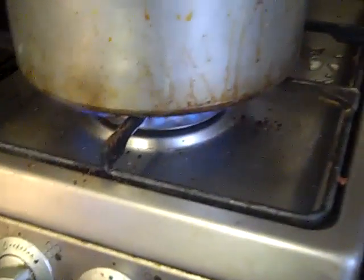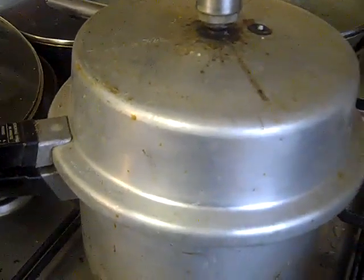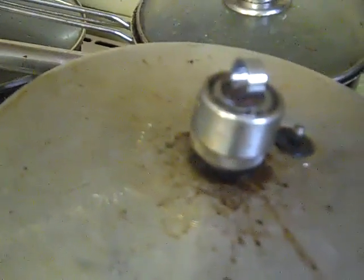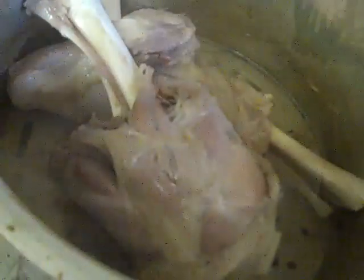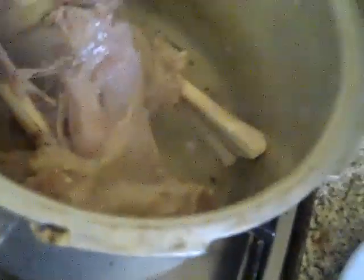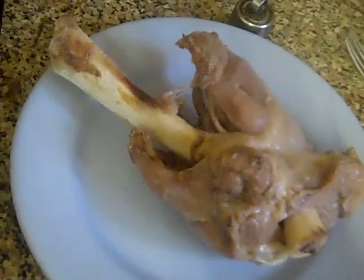So the pressure cooker is on, and the next time we see them it will be cooked up in about half an hour. The beauty of cooking stuff in a pressure cooker is that the pressure keeps the meat intact and tenderizes it nicely.